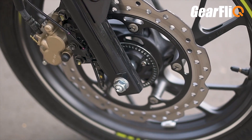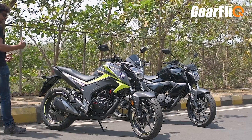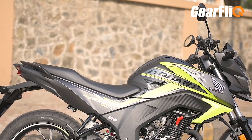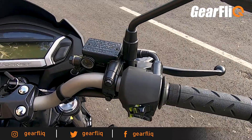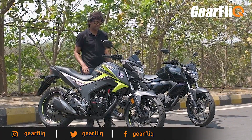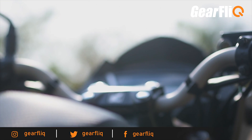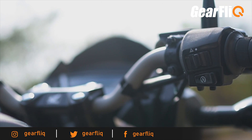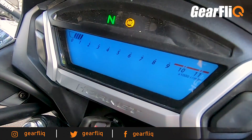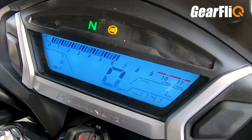The disc brakes provided in front and back are also very sharp — these are petal disc brakes, which look good and also dissipate heat properly. In the top section of the tank, you will get a carbon fiber type finish. The seat is a single piece and the grab rails are two pieces. The handlebar is a little flat, so you get a sporty feel. The foot pegs are set back a little, so the riding stance is slightly sporty. Switch gear is standard, but the quality could be a little better, and there is no engine kill switch. There is a hazard warning switch, however. The instrument cluster is fully digital with black lettering, featuring a tachometer, speedometer, fuel indicator, digital clock, and trip meter. There is no gear position indicator.